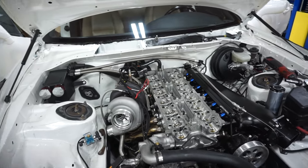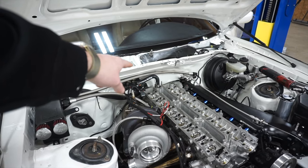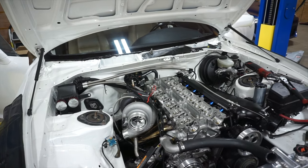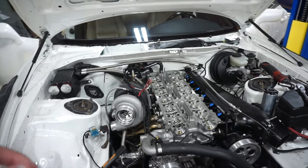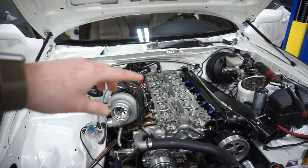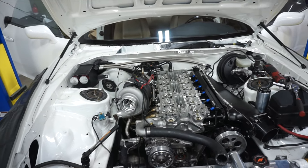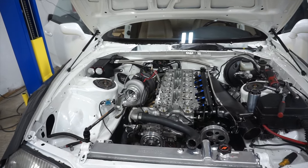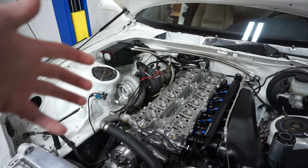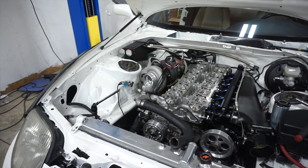GSC says your exhaust valve clearances should be 12 thousandths. Just for example, the very rear valve had over 25 thousandths of gap, which is just crazy. GSC allows for only 1 thousandths of an inch tolerance on their specs — so it wasn't even remotely close. I think I got lucky: I didn't run it for long and the valves were loose, so probably no permanent damage. But it was super noisy, so I decided to fix it.